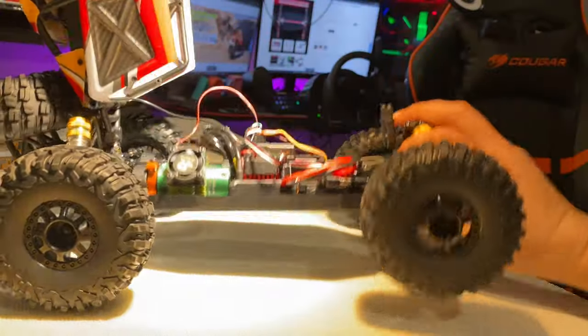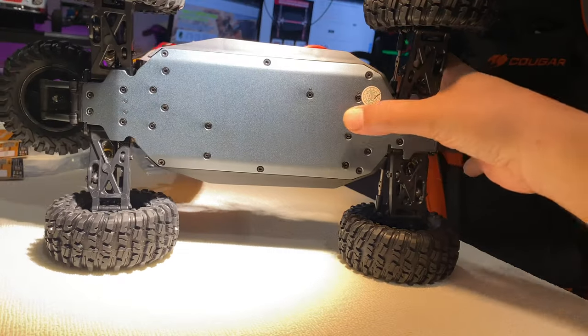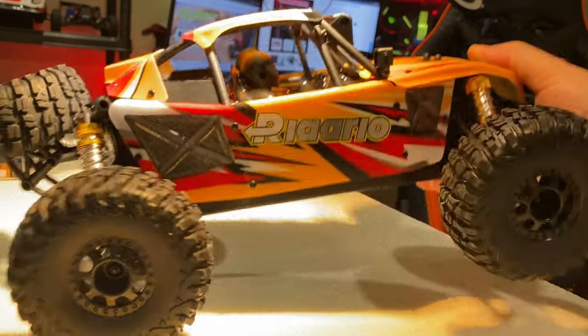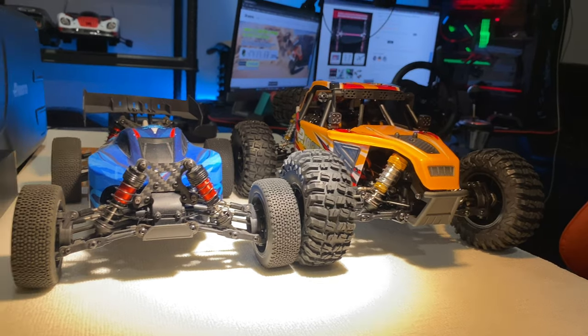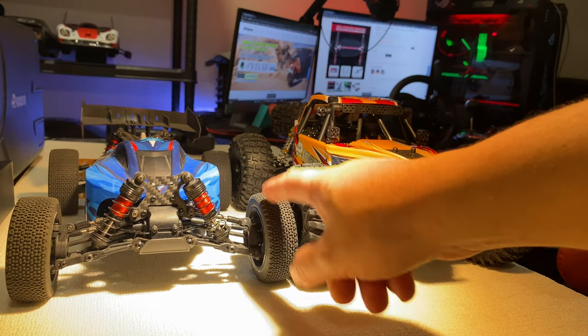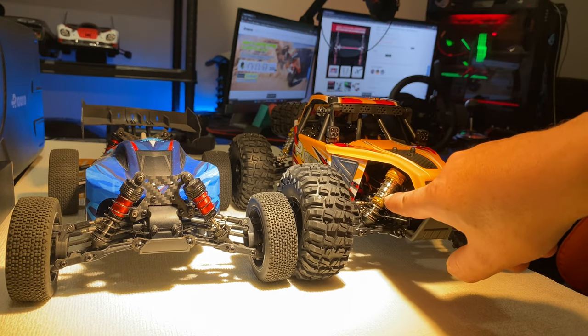With an alloy chassis beneath — this is aluminium chassis. Compare it with the size of the AMX 12 — same as this, but these are big tires and those are small, and bigger shocks over here.